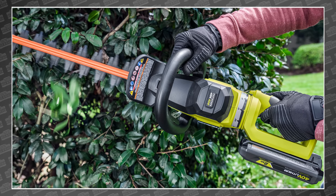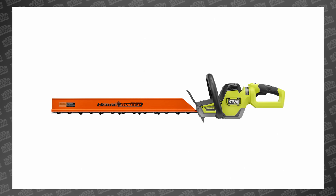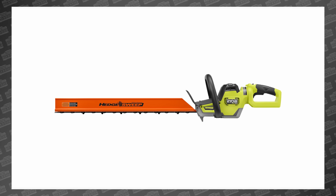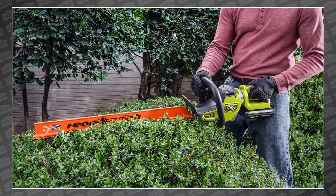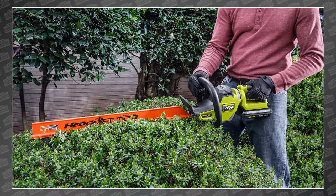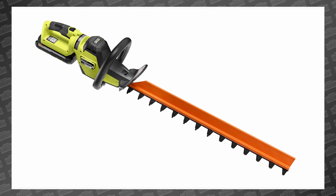RYOBI also announced a new 40-volt HP 26-inch hedge trimmer that looks a lot like the hard versions we're already obsessed with. That rotating handle is fire. This new 26-inch version with a 1.5-inch cut capacity is available this month for $319 with a single 2-amp-hour 40-volt battery and rapid charger.